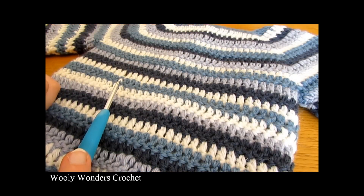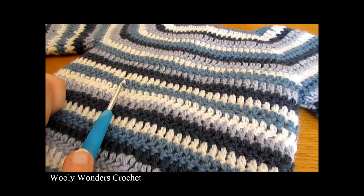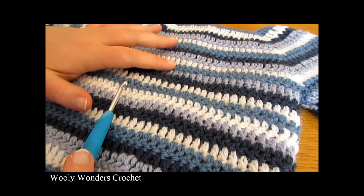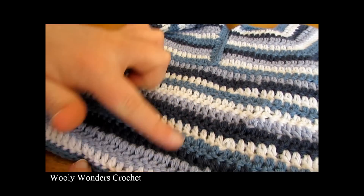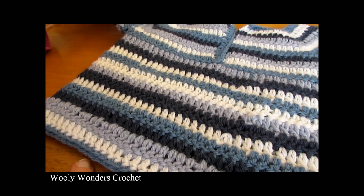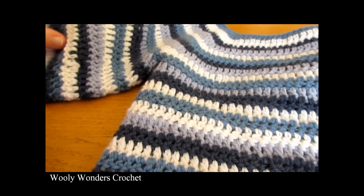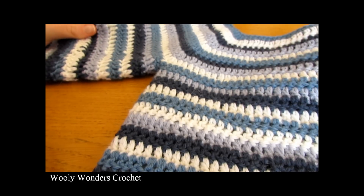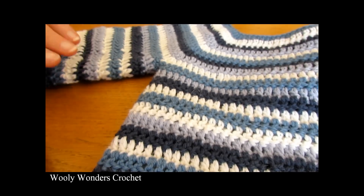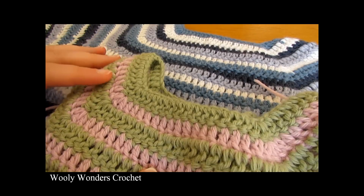Once you have finished working the length of your sweater — for my sweater I worked about 10 rounds for the length — you should see a nice finished back with no seam. Now we are going to move on to adding the sleeves. You can leave your sweater short-sleeved if you like, but if you want long sleeves I will show you how.